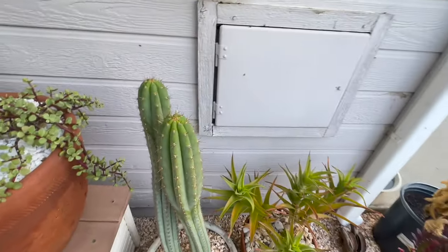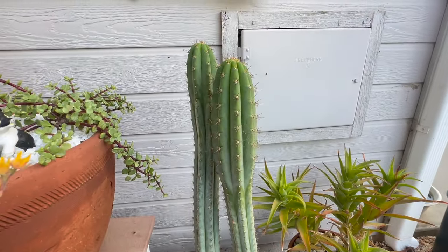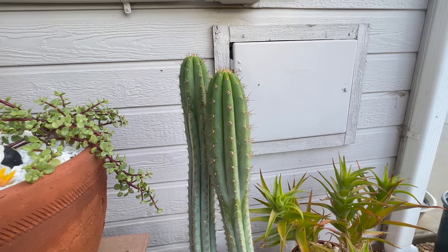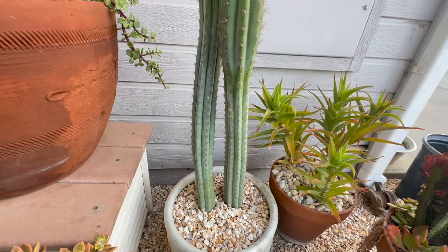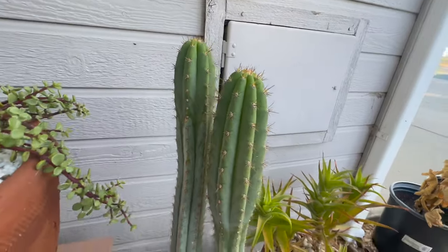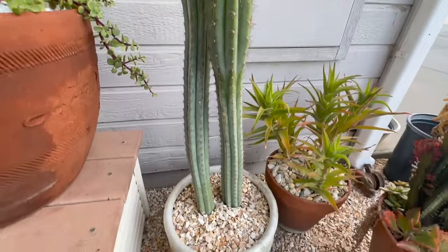These are the two cuttings — I chopped the tops off of these two plants I bought. I paid about 40 bucks for them and they were twice as tall and kept falling over. So I chopped the tops off both of them. These are well-rooted. The growth from here up is new — that was all this year's growth, so they're happy.